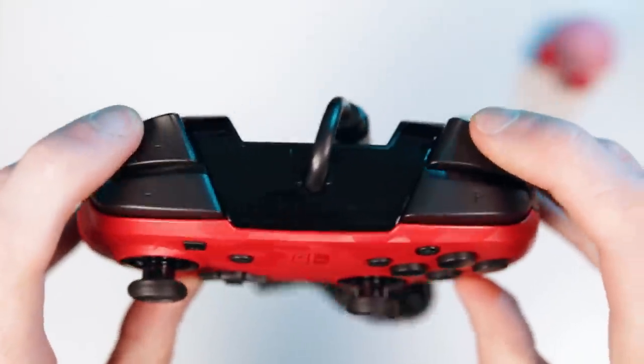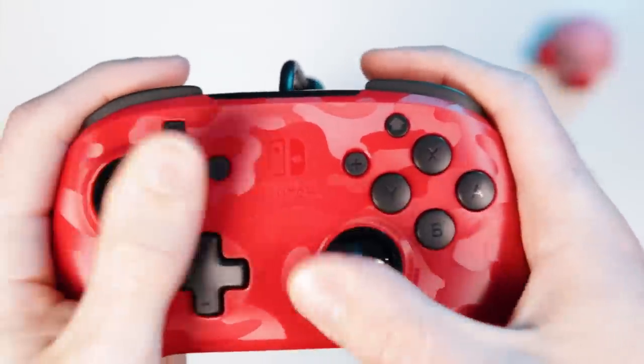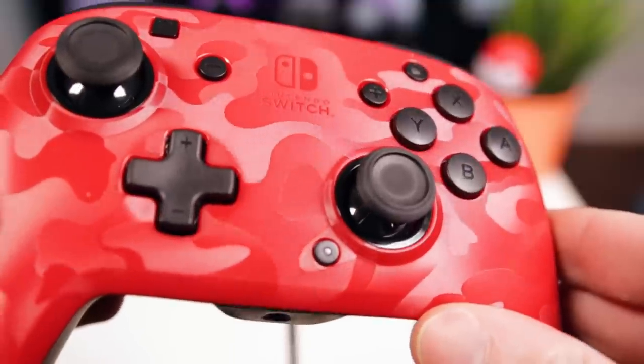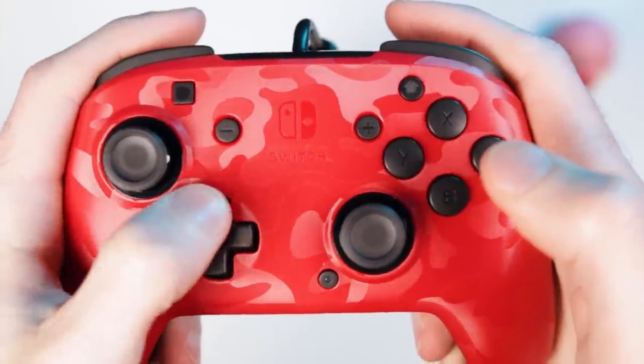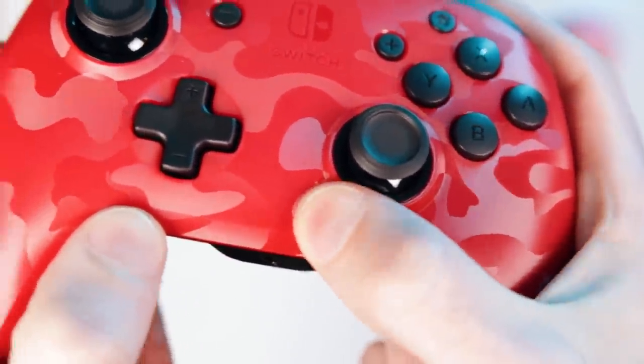The build quality of this controller is also surprisingly solid for a $25 controller. Just like all cheap wired controllers, it's a little bit plasticky, but it's the least cheap-feeling of any of the wired Switch controllers that I've ever used, excluding the GameCube controllers — those don't count. The actual buttons and thumbsticks feel like they're very good quality, and that's all that really matters. I'd have no problem using this controller for everyday use. I'd say it's probably the best wired Switch controller that you can buy right now.